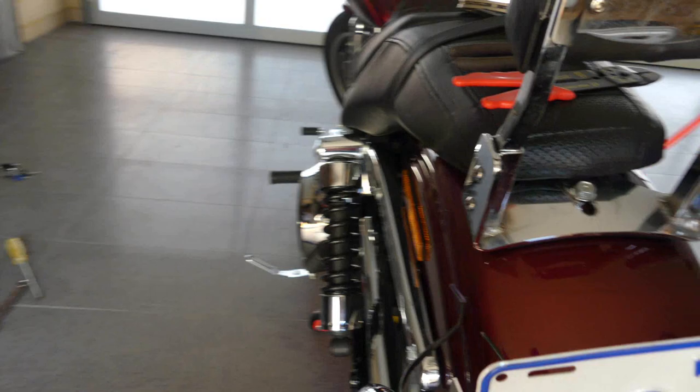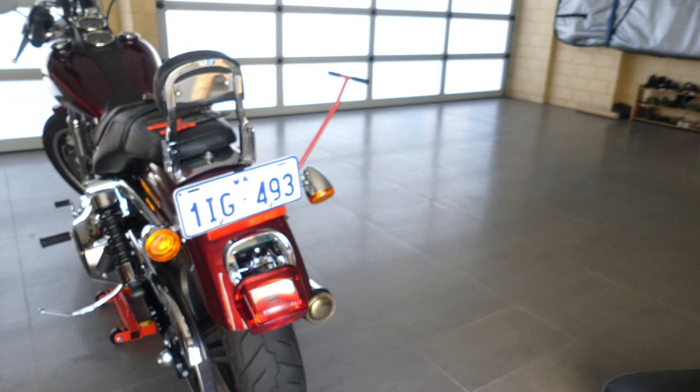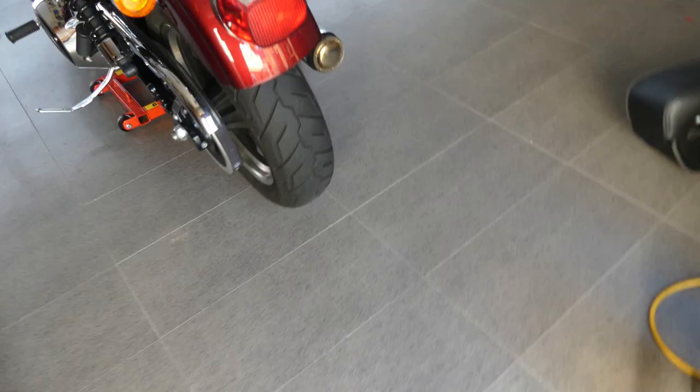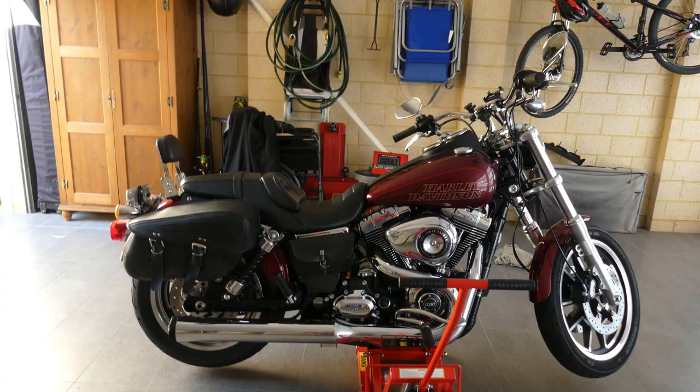I'm going to have another look on this side — you can see the bracket. There she is. Quick view from the back — it's not tightened up yet, folks, but that's what it's going to look like.